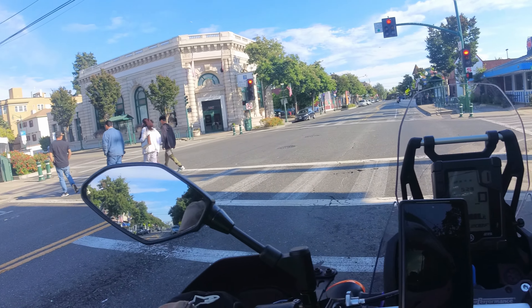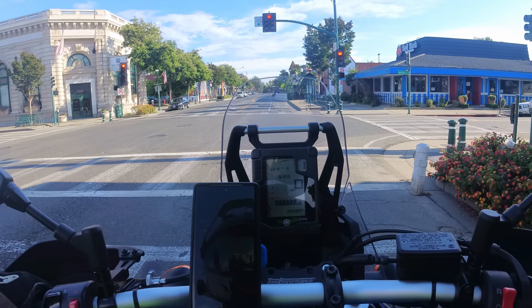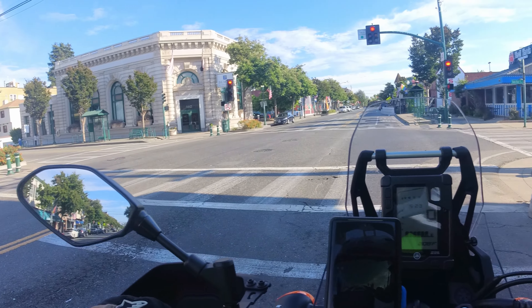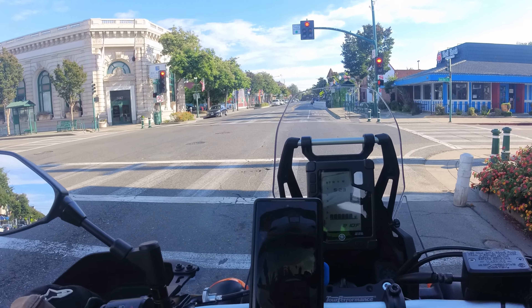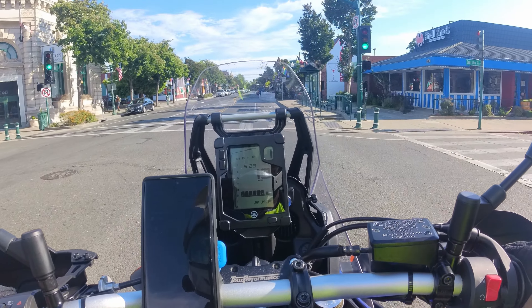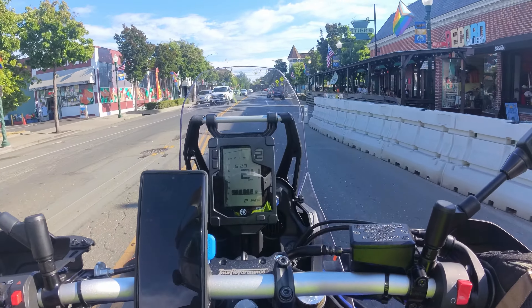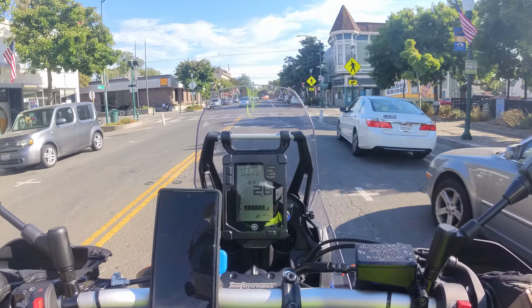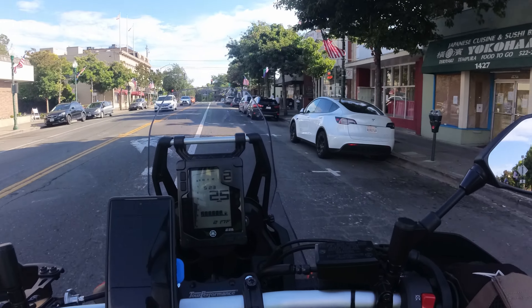It can turn in tight spaces fairly well. Parking for me is a little rough, but I'm sure for most it's not really too big of a problem. If I'm on a really steep slope, I'll just hop off the bike and walk it back. The torque on this bike is quite good. With 70 horsepower and a fairly heavy bike, I don't really feel the bike scaring me at all off the line or catching me off guard.